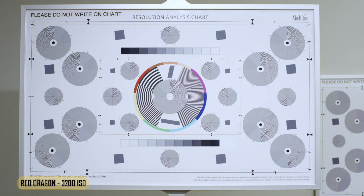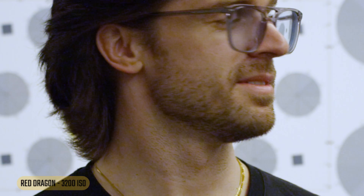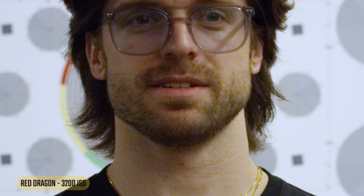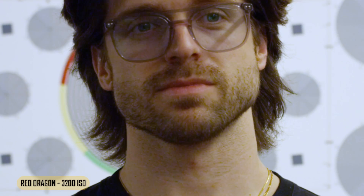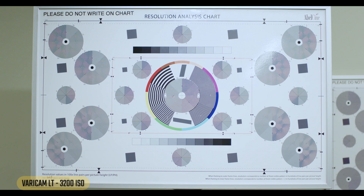Now really pushing it — 3200 with the Red. The chart doesn't look horrible, but zooming in we're really starting to see a lot of noise jumping. Looking at a face, we can see the quality starting to degrade. Zooming in — to me this would be an unusable image. In a pinch on a documentary maybe, or if you clean it up in post, but to me this is not usable.